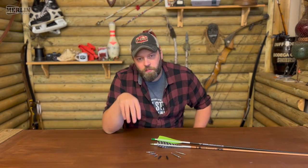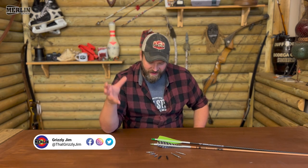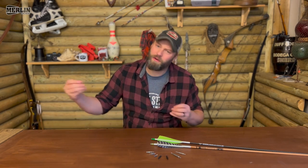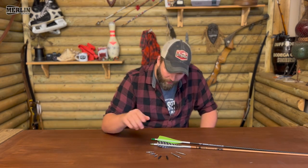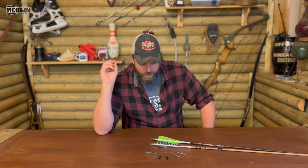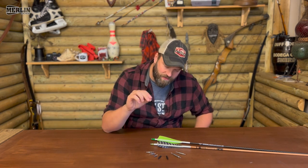The ability to change your point weight really easily, especially when you're tuning arrows, is absolutely fantastic. You just screw out the old point and screw a new one back in — saves heating up the point, taking it out, reapplying the glue, putting it back in. Screwing points are utterly fantastic and I love them; they're on all my arrows.